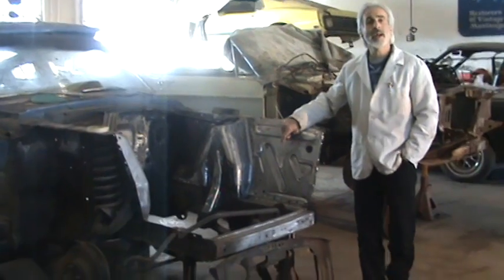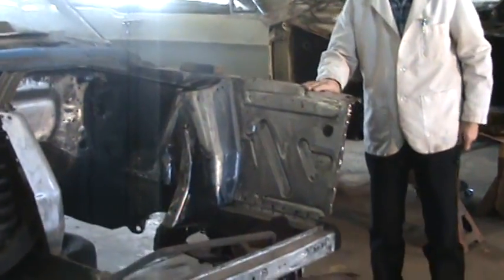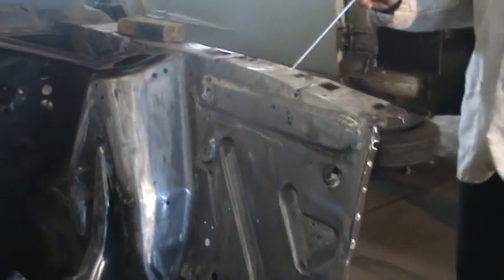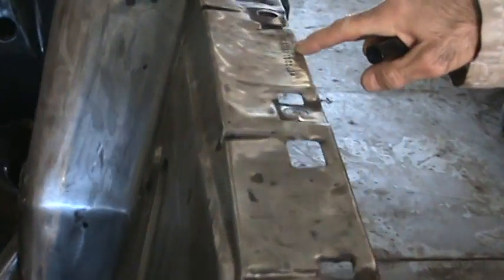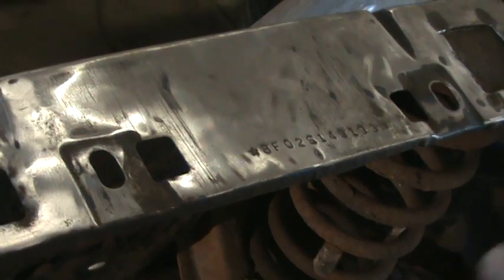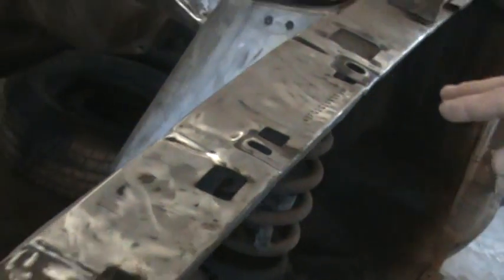The one that has the serial number on it — come on over here, let me show you. The one that has the serial number on it is this driver's side one. It's got a number up over here that's exposed when you open up the hood. There's a relief in the fender, and the serial number of the car should be there. If the serial number isn't there on a '68 and older, then chances are this apron has been replaced or there's something else going on.